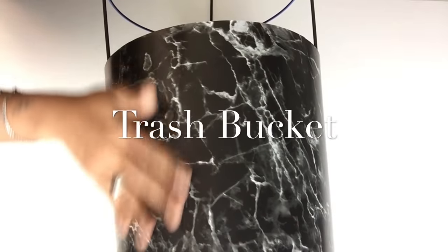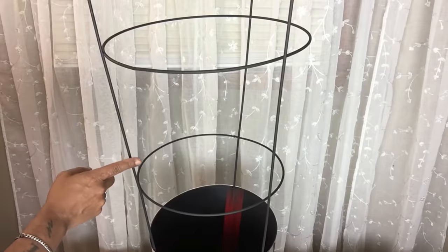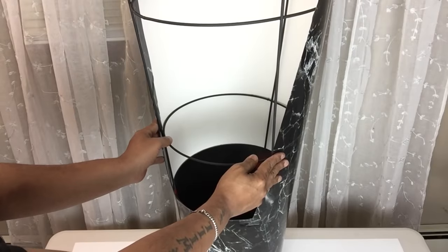I'll also use the same contact paper to cover the trash bucket. Then I'll start gluing in place the postal board that I already covered with the contact paper, starting from the bottom, and I'll hold the corners by using clear tape.